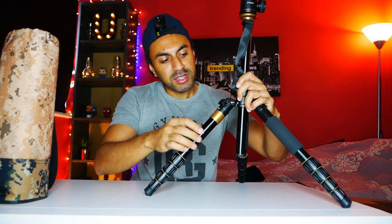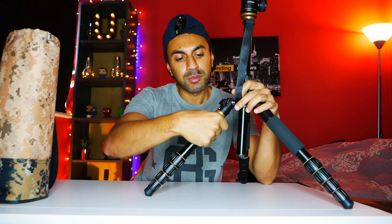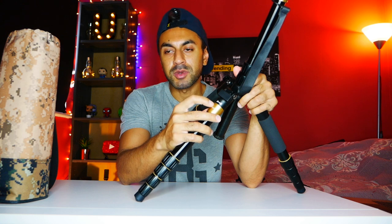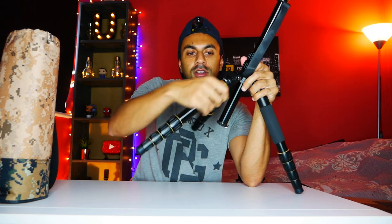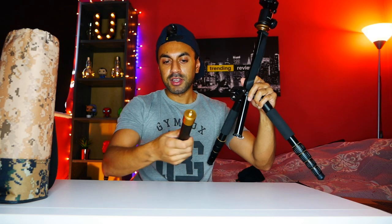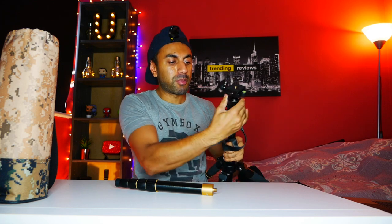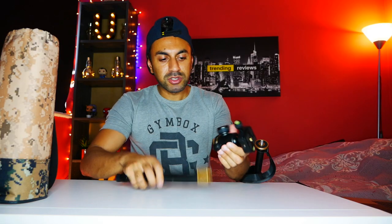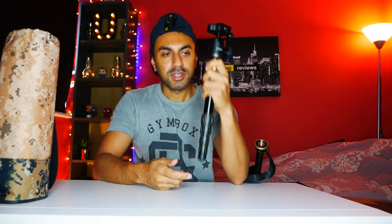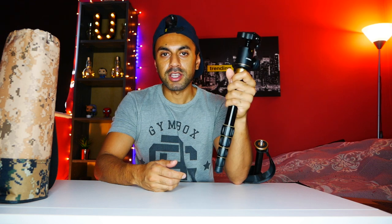One of the legs converts into a monopod. The one with the gold ring around it — you twist that out; it has a little label telling you which way to unlock it. On its own it becomes an extendable monopod. You can take off the top ball head, screw it onto the monopod, and use it as a single standing camera support, or take it hiking and use it as a hiking stick.